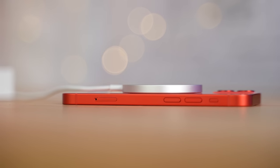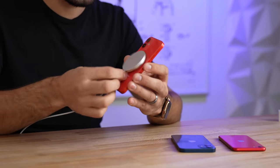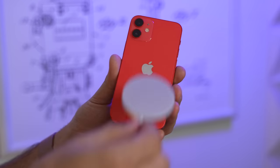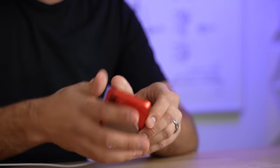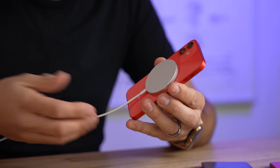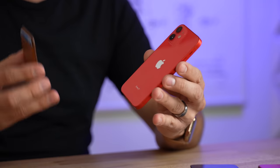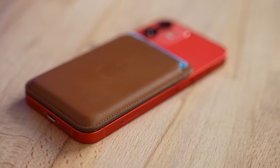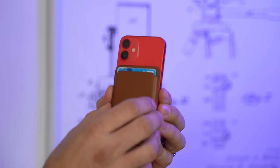Even though I was majorly disappointed in MagSafe in my ultimate charger test, I'm still enjoying using it — there's something very satisfying about it clicking on and hearing that little chime. As long as you don't need fast charging, it's nice. On top of that, I've been testing the MagSafe wallet with my iPhone 12 Pro, and I've liked it a lot more than I expected. Let's go ahead and put it on — look at that, it fits perfectly, like it was made for the iPhone 12 mini.